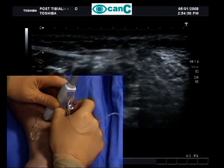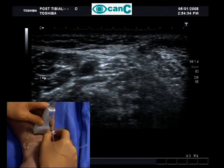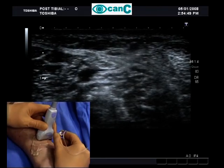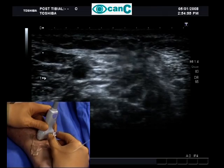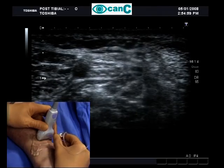Using the out-of-plane technique, the needle is inserted at the midpoint of the probe. Once through the skin, adjustments to probe angle and needle direction are made to identify the needle tip. Small, bouncing movements of the needle are used to help locate the needle tip.